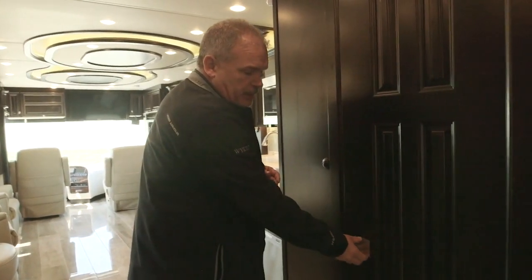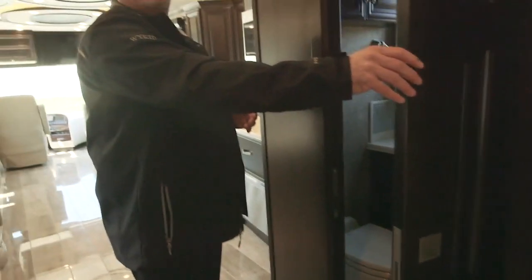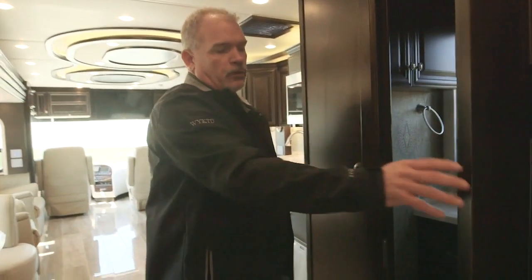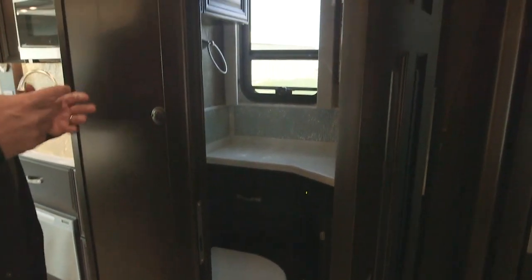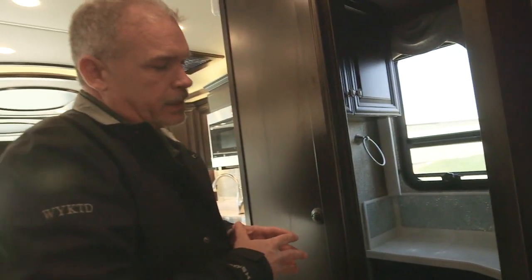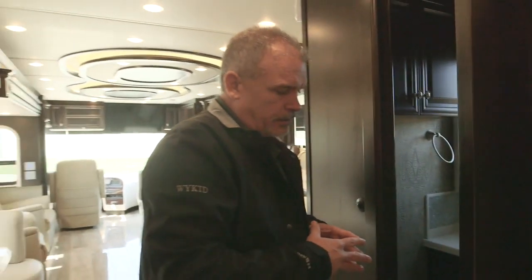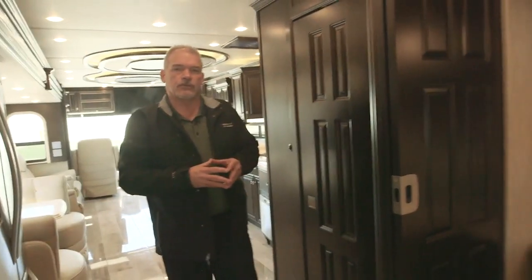As we step back into the mid-bath area, there are new handles and much sturdier hinges, so you're not going to get movement in the doors. A lot of the coaches will have a completely different look on the inside with different wallboard, absolutely beautiful backsplash, and a very functional mid-bath. There are also a lot of new lighting features throughout.